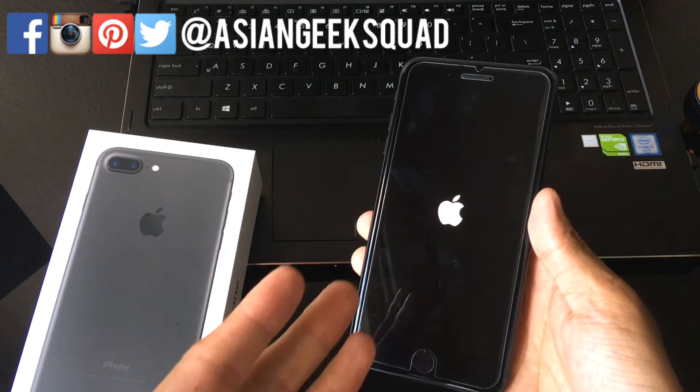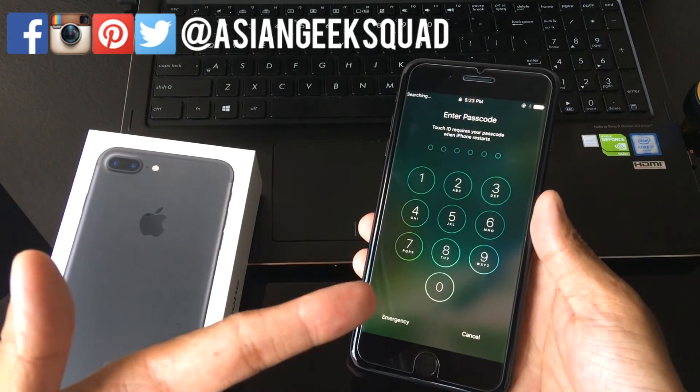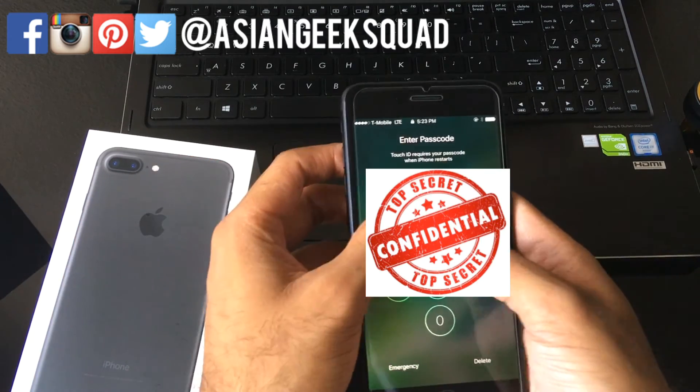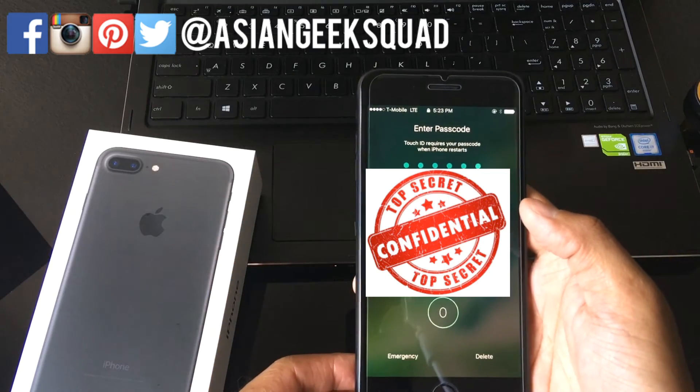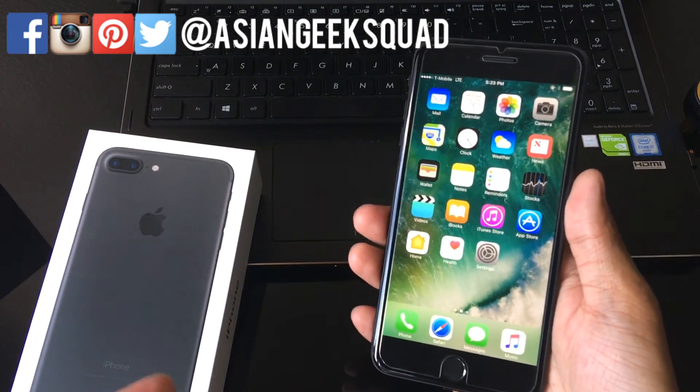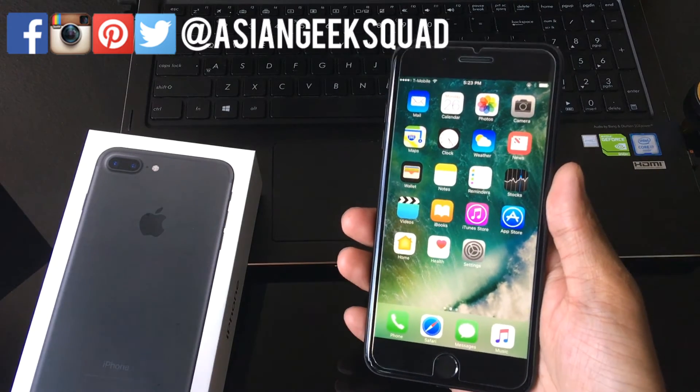While our phone is rebooting, let me go ahead and fast forward a little bit. There we go — and there you have it: how to do a screenshot and also how to do a soft reset.